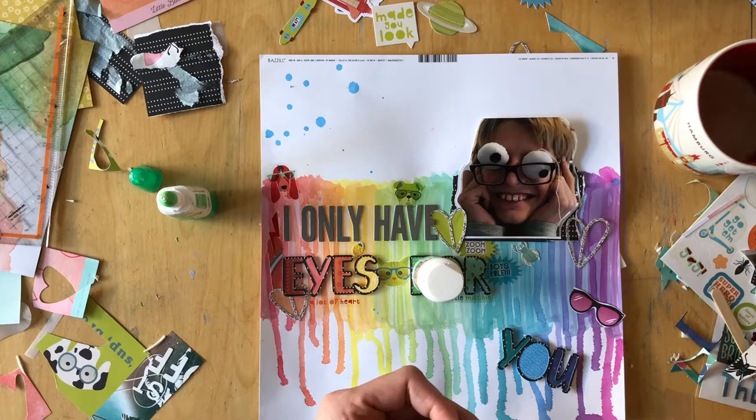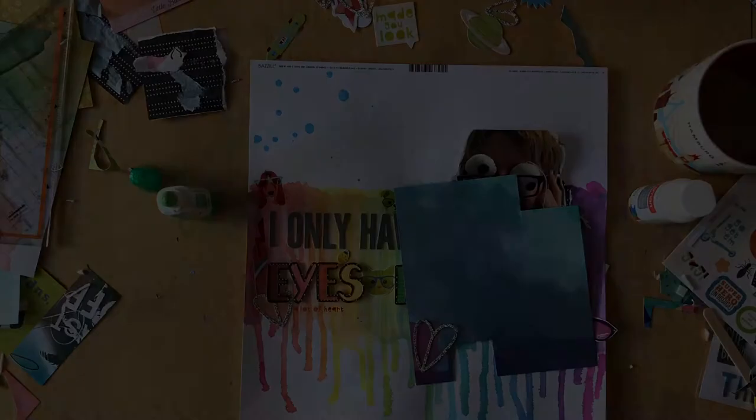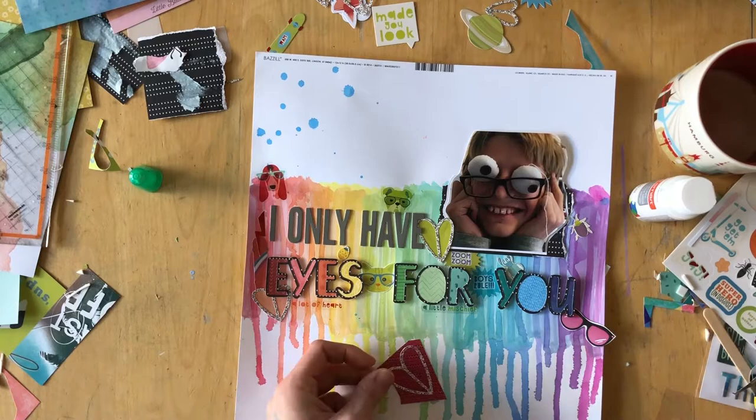The Wild Child stickers had a really thick white outline, which just didn't look right when I wanted the embellishments to blend into the background. I usually don't mind white outlines around stickers, but here it really bothered me, so I had to fuzzy cut them out.